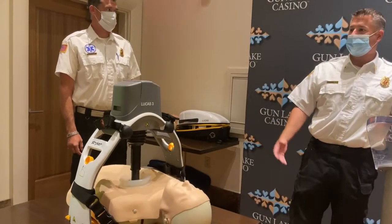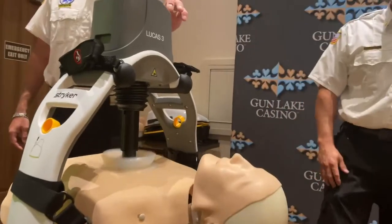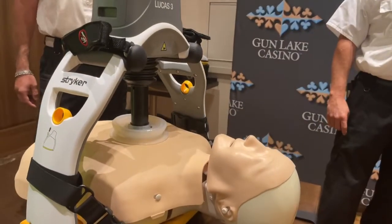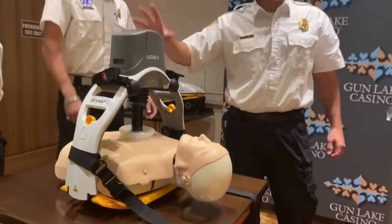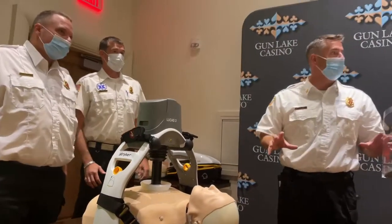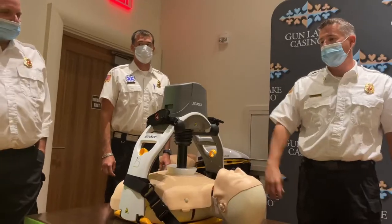It comes with two batteries, and each battery will go for 45 minutes. So you can pause it, swap it out. It remembers for up to a full minute where it's at — the depth of the person, everything — so you can swap it out and go right back to where you were.